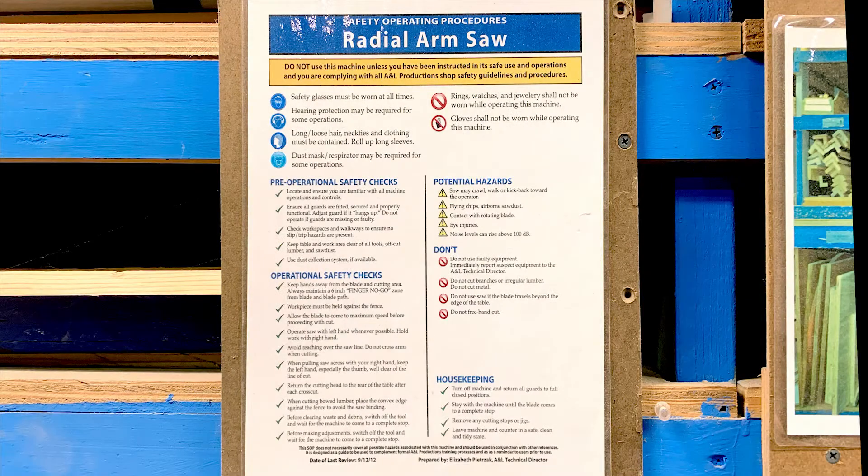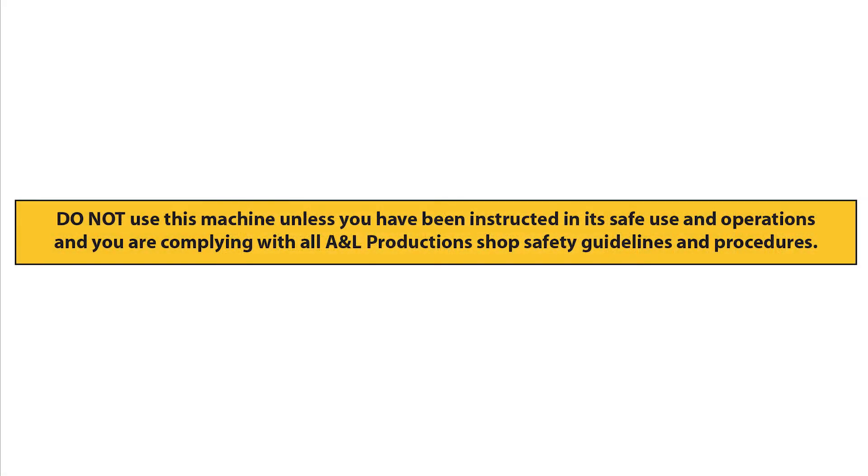Safety operating procedures are posted on the tool or next to the tool. These procedures represent the most important safety operations and considerations while using this tool or equipment, but are not intended to be comprehensive coverage of every possible use. For more complete safety instructions, please refer to the tool and equipment user manuals. Do not use this machine unless you have been instructed in its safe use and operations and you are complying with college and departmental shop safety guidelines and procedures.